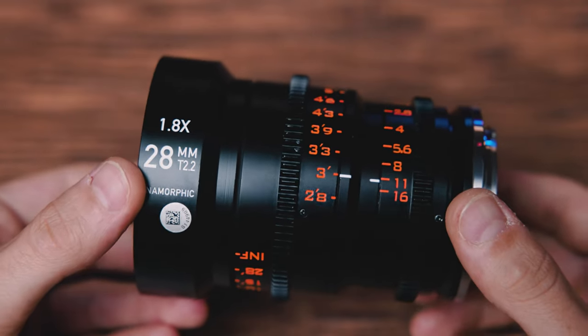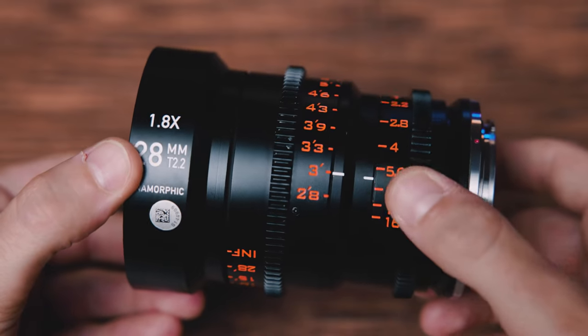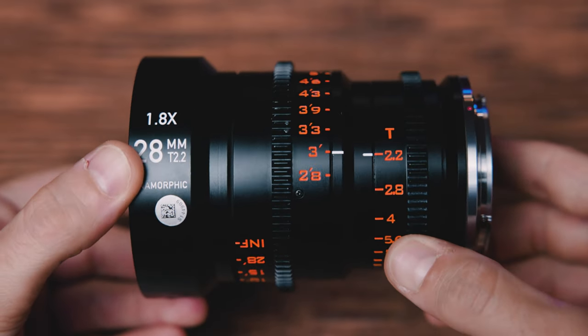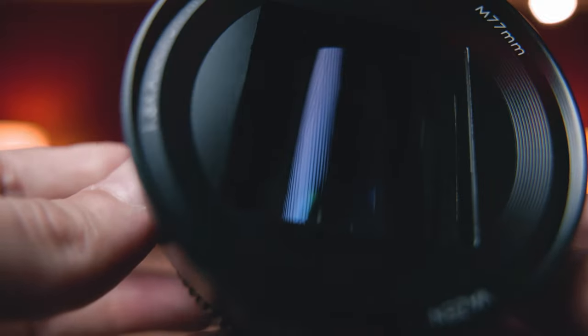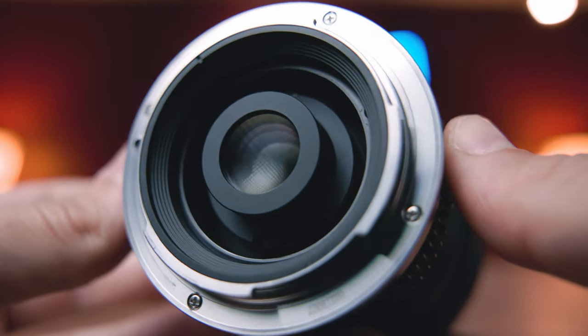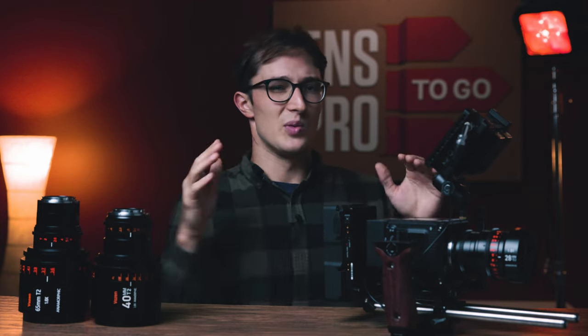So in case you missed it, last week I did a physical overview and lens test of this awesome 28 millimeter T2.2 1.8x anamorphic prime in our F mount. We chatted about that barrel design, popped it on the Red Komodo as you can see here. We shot it at some charts and did a more characteristic test.